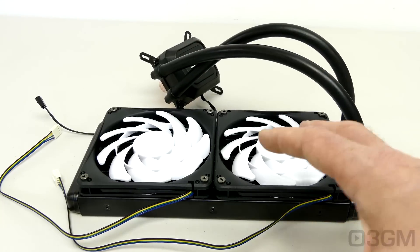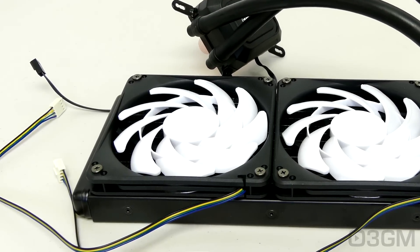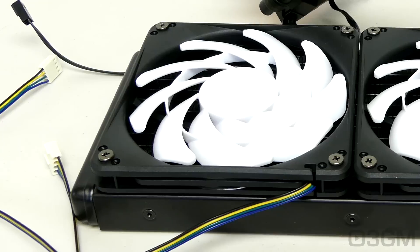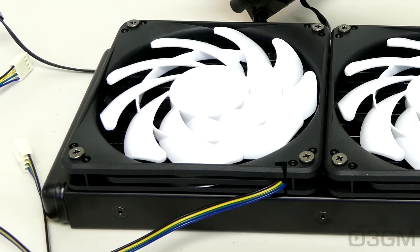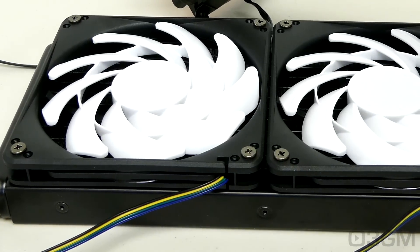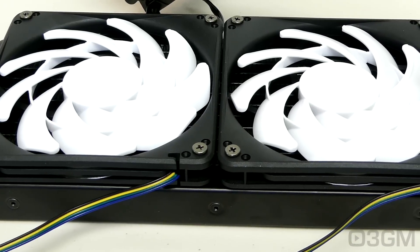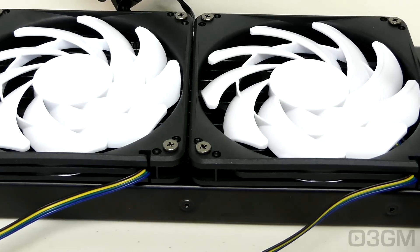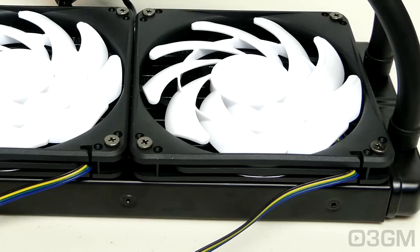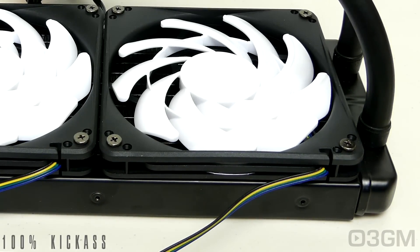This is a perfect option if you're tight on space but still want a 240 millimeter AIO. From personal experience, if you put a regular size rad and fans at the top of some cases it will hit the board or the connectors and it simply doesn't work — so this AIO gives you that flexibility. Of course you're not dealing with regular fans or a regular radiator; it's not as thick and the fans are not going to be as powerful, but it still performs extremely well. Great job Silverstone — overall this is a 100% kick-ass product.